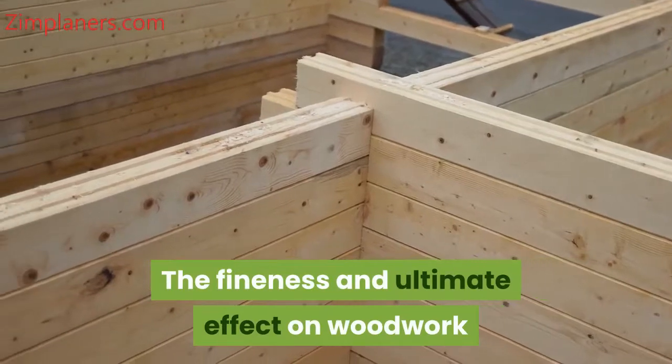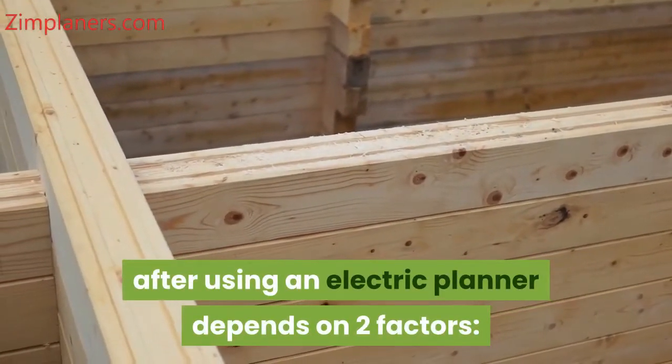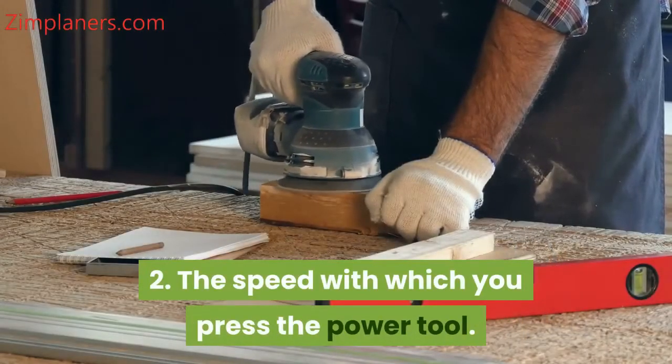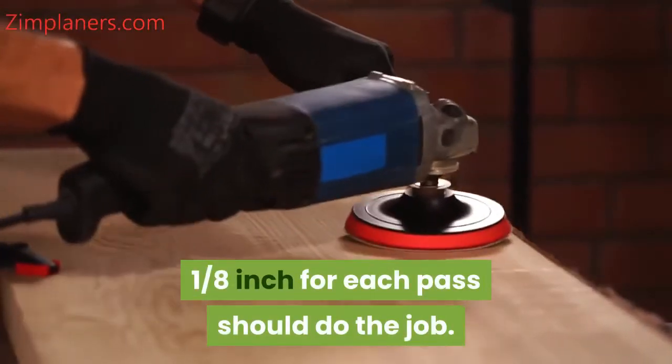The fineness and ultimate effect on woodwork after using an electric planer depends on two factors: 1. The depth of the cut you chose for the planer, and 2. The speed with which you press the power tool. If you plan to shave wood dimensions, 1/8 inch for each pass should do the job.